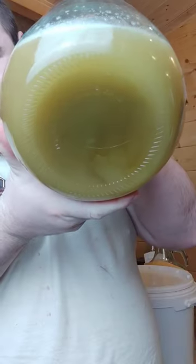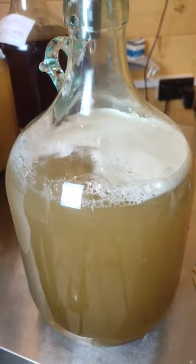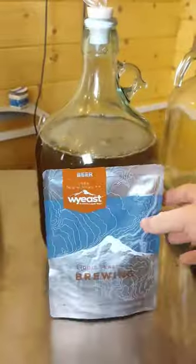We'll then give this a shake to ensure all the honey is dissolved and to infuse some oxygen into the mixture. We then add more water to just shy of the five liter mark. With our must prepared, we activate our smack pack, releasing the internal nutrient pouch and allowing the yeast to wake up.